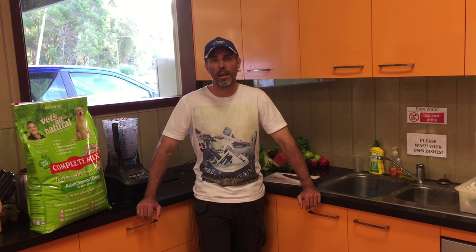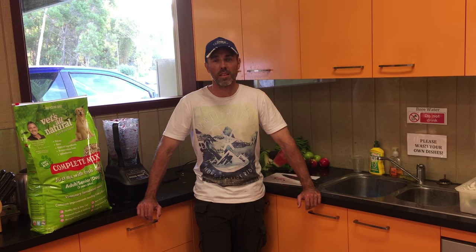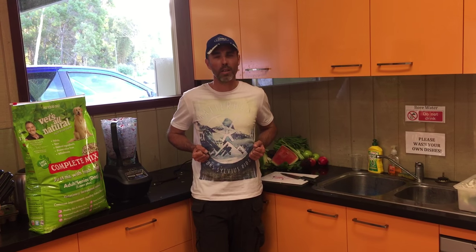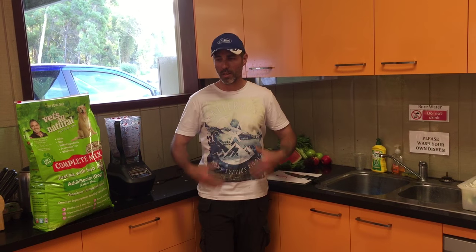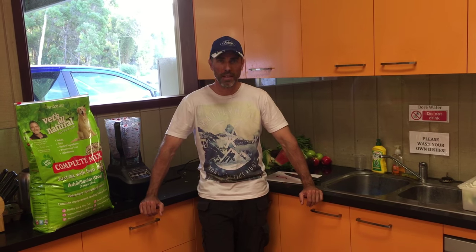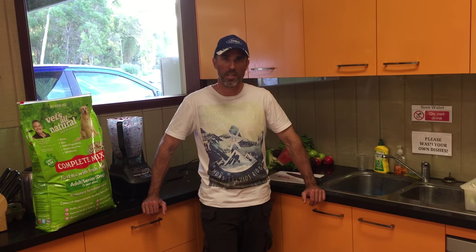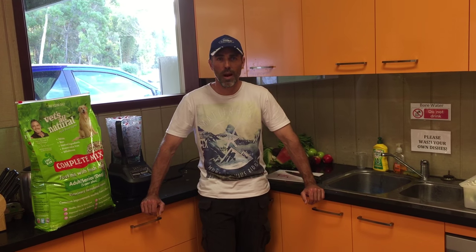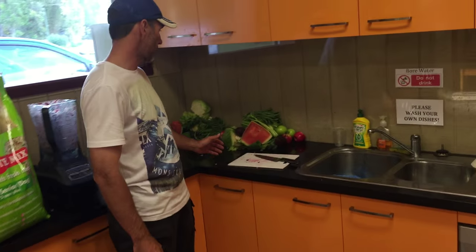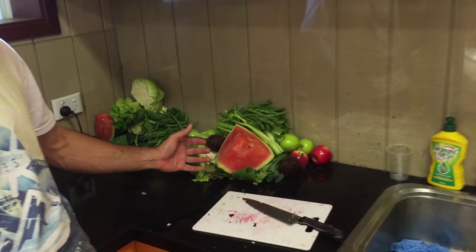They get plant matter from the prey that they chase, kill, and eat. They'll rip open the stomach of the prey, and inside the stomach they've got vegetable matter that's rotting, decaying, fermenting — being digested by that particular prey animal they've just killed. If you come in over here, we're going to have a bit of a look at some of those types of bits and pieces.